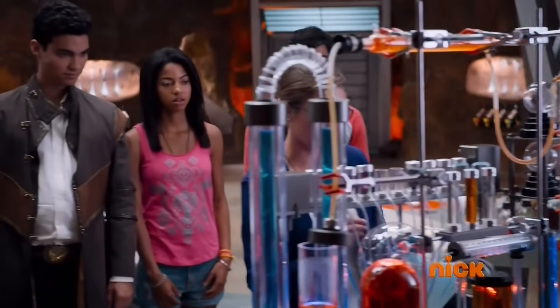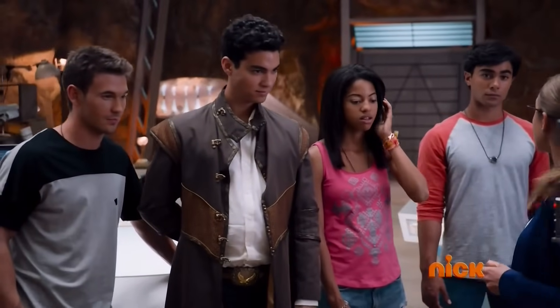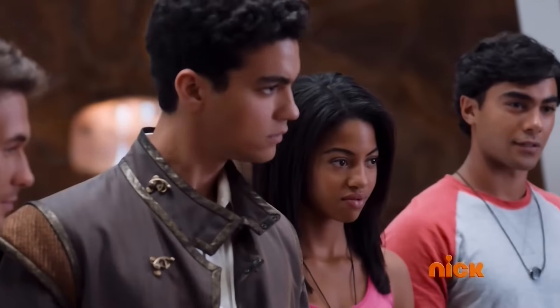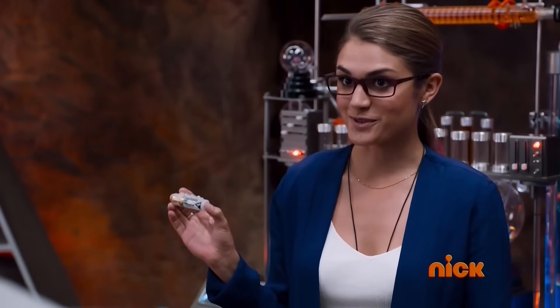I've developed a new Dino Charger from the red, black, blue, green, and pink Energems. It will allow you to channel the Energems wavelengths to create a final strike. I call it the Dino Victory Charger.